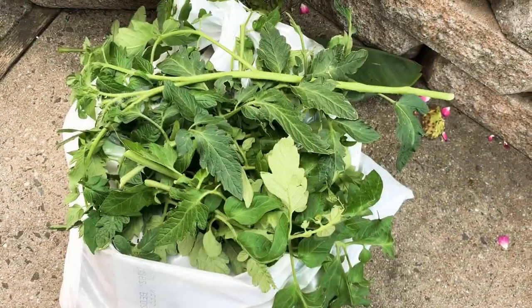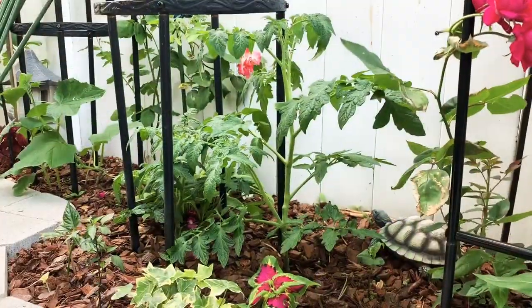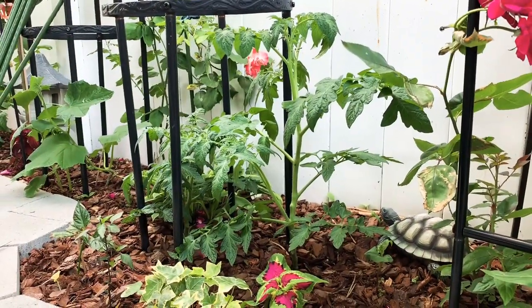I can compost all the tomato leaves because there's no disease on them. Thank you guys for watching — hope you enjoyed the video!